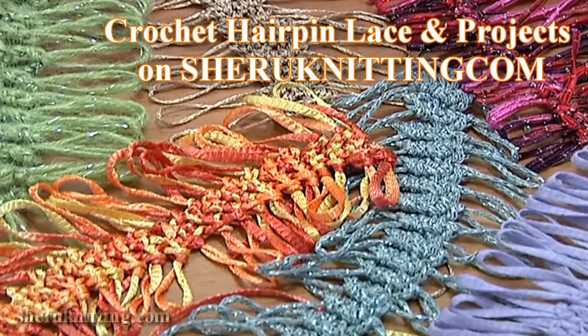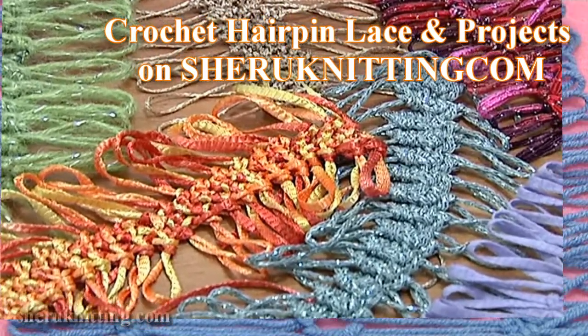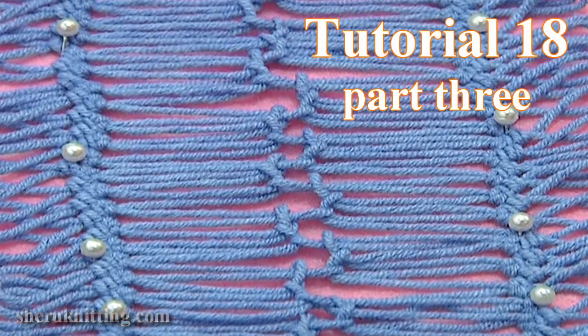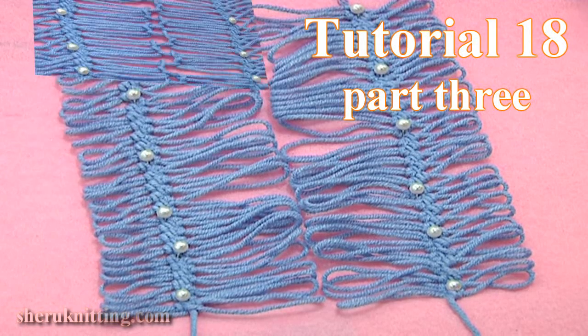In this tutorial I will show you another method of joining two hairpin lace strips together. You don't need the yarn or a needle for that. Just work with a crochet hook.